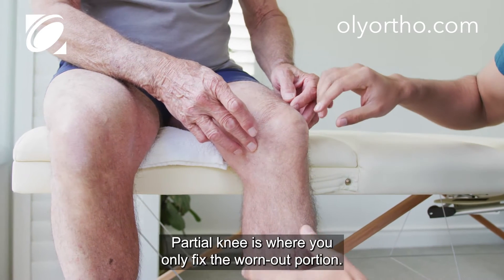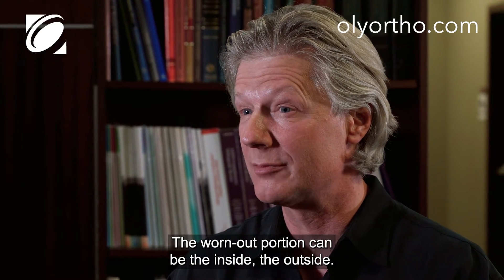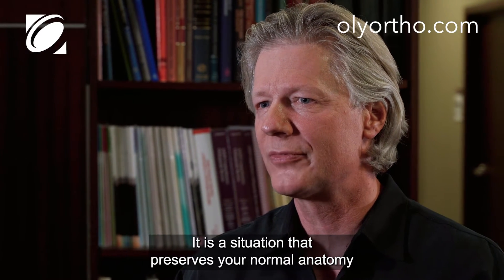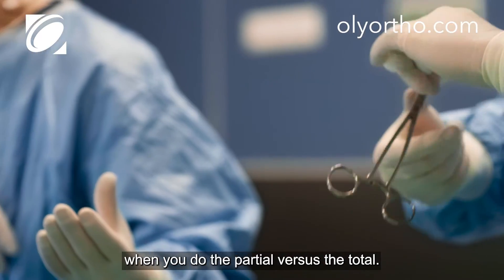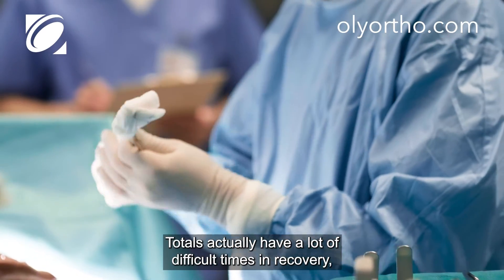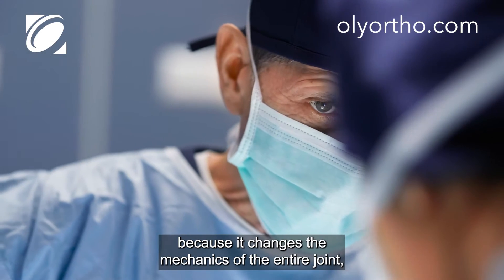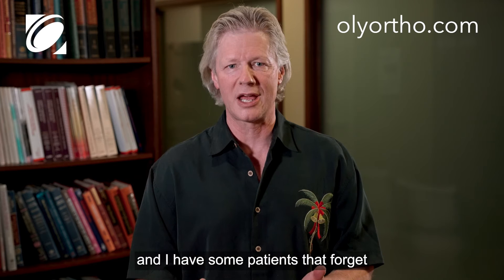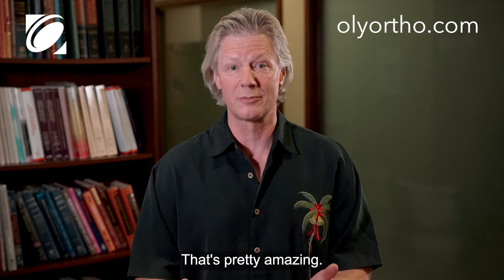A partial knee is where you only fix the worn-out portion. The worn-out portion can be the inside or the outside. It is a situation that preserves your normal anatomy, versus a total, which has more difficult recovery because it changes the mechanics of the entire joint. A partial knee can be much more natural, feel like your normal knee — I have some patients that forget which side their knee was done on. That's pretty amazing.